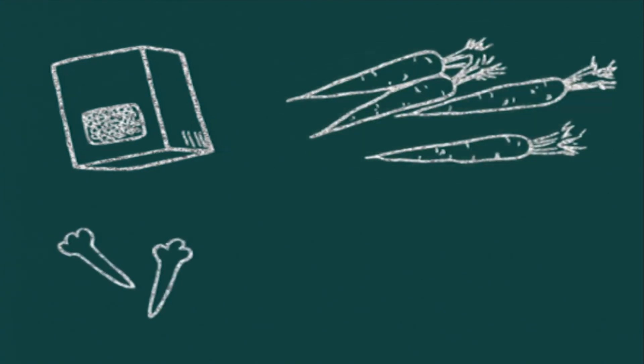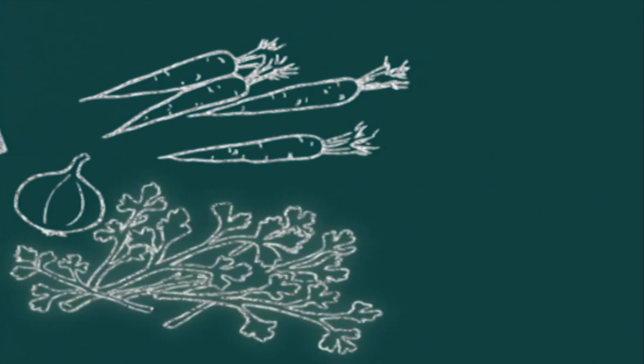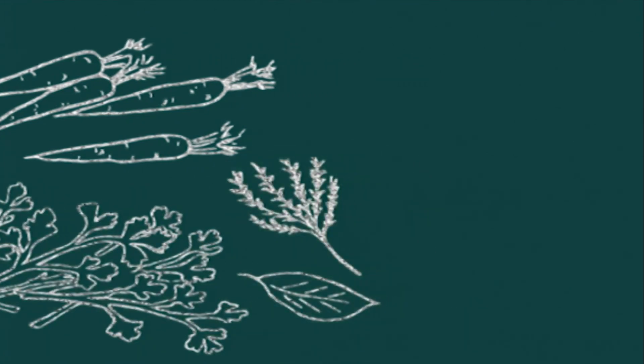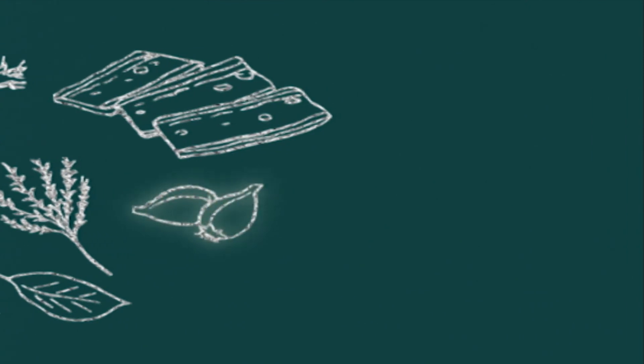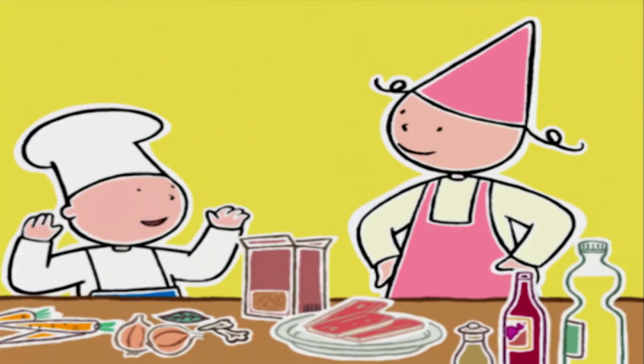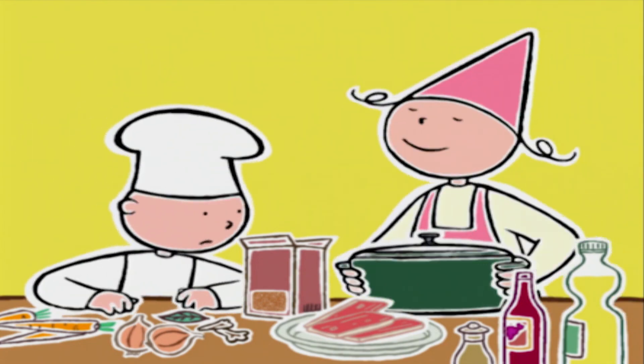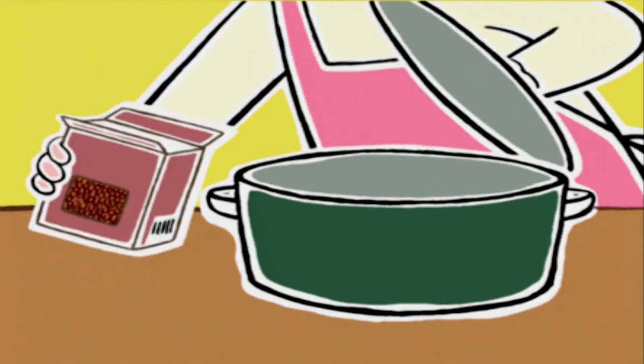Un paquet de 500 grammes de lentilles vertes, 4 carottes, 2 clous de girofle, 1 oignon, 10 brins de persil plat, 1 branche de thym, 1 feuille de laurier, 3 tranches de lard fumé, 2 échalotes, du vinaigre de vin, de l'huile d'olive ou d'arachide, du sel et du poivre. On a tout !